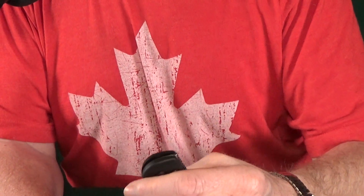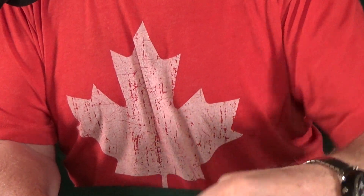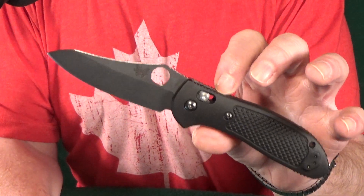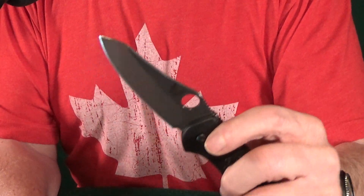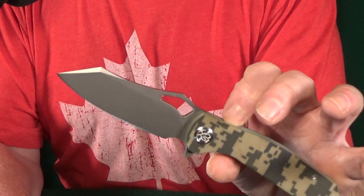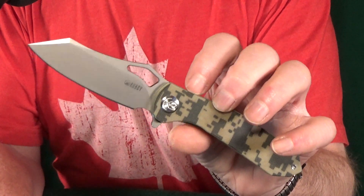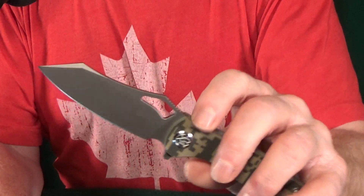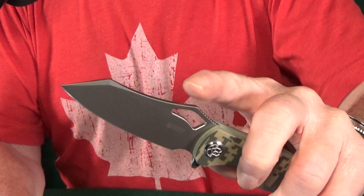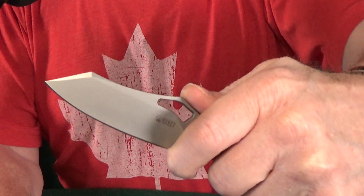Number 8 is going to be a Benchmade — how about the Sheepsfoot Griptilian? I'll keep it kind of short because honestly, is there really anything I could possibly say about it that hasn't already been said a million times? Full size Griptilian, Sheepsfoot blade — yummy. Number 7 is going to be one of my more recent pickups from Kubi — that's the Drake. This is the newer one in S30V, but the D2 version might really be worth a look if you want to save a couple bucks. It has what I like to call the trifecta: two different opening options — thumb hole and flipper tab — and a finger choil, though it's kind of on the small side.